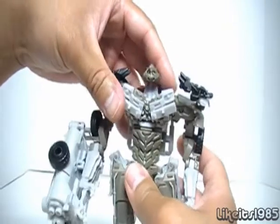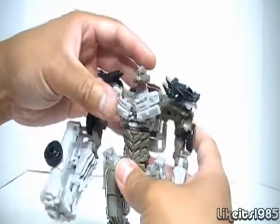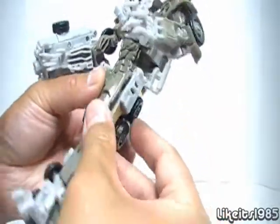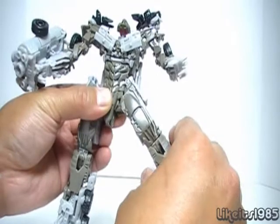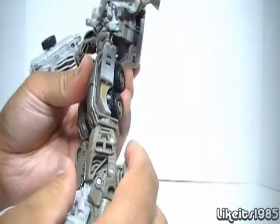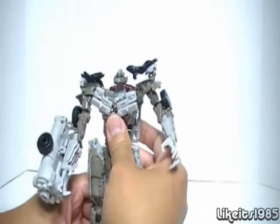Pretty nicely articulated in the arms, and the wrist and hand can only do limited movement on a small joint. You have articulation due to transformation, but you do have movement there. The legs themselves can go forward, back, and out just a little bit. You've got a swivel joint there, and you also have a bend. So, pretty basic articulation.